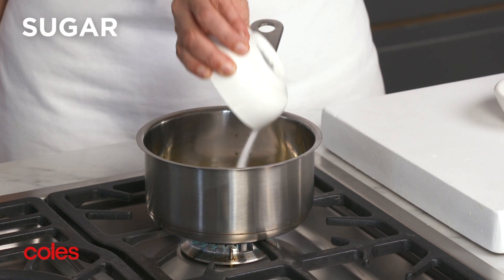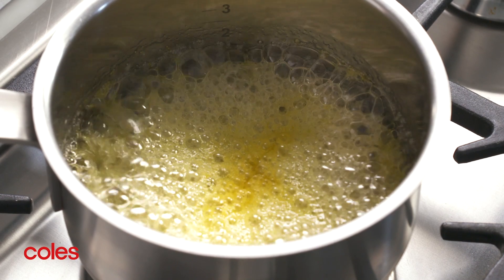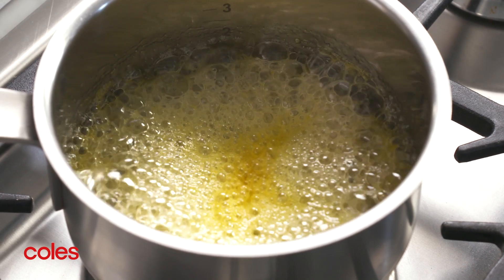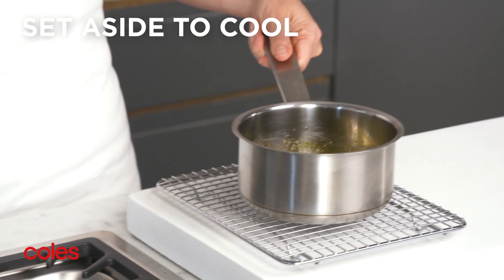While the cheesecake is chilling, place the passionfruit and extra sugar in a saucepan over medium heat. Bring to the boil and cook for 1 to 2 minutes or until the sugar dissolves. Then stir in the extra lemon juice and set aside to cool.